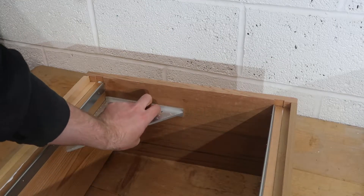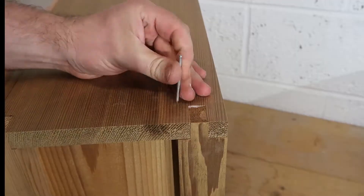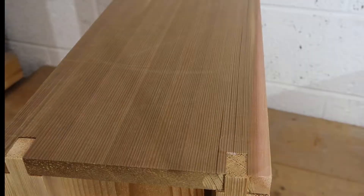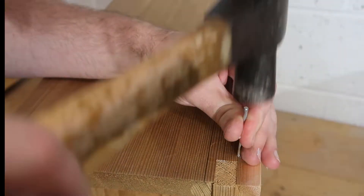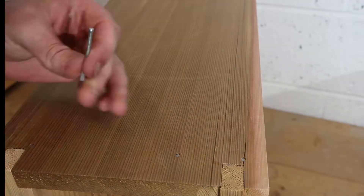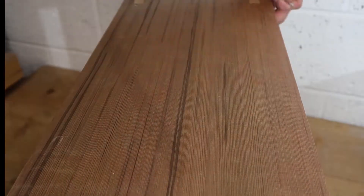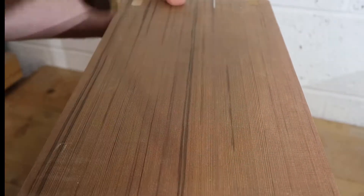Now it's also important to try and keep everything square, because by the time you've stacked a few boxes on top of each other, if it starts getting out of square it becomes more difficult and nothing sits quite right. So you want to keep it square, and then everything's nailed together.